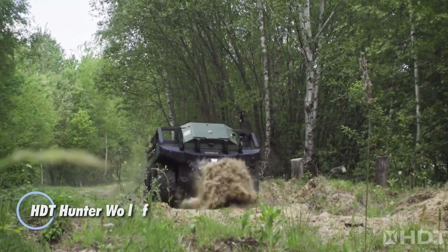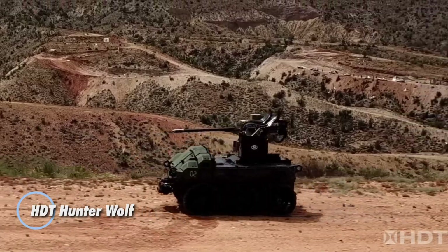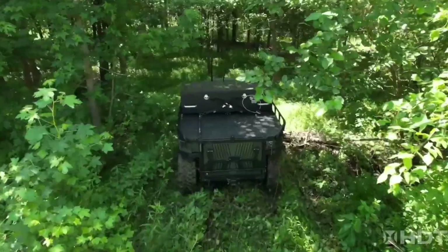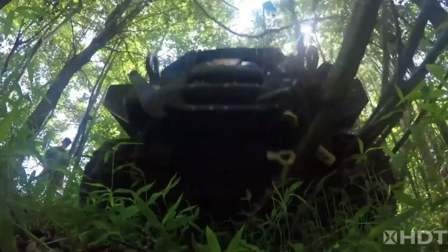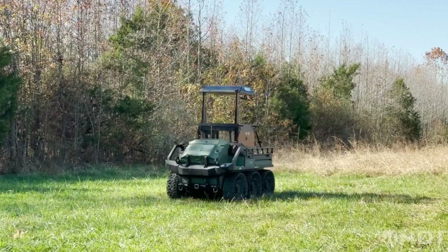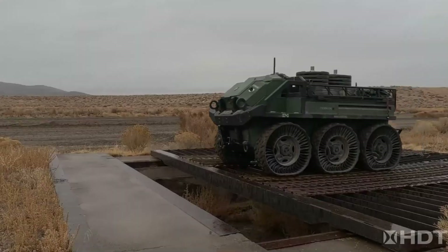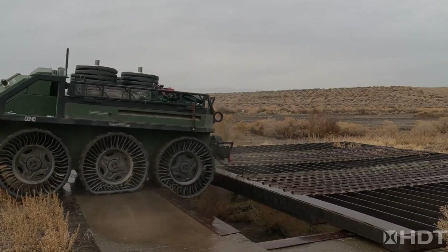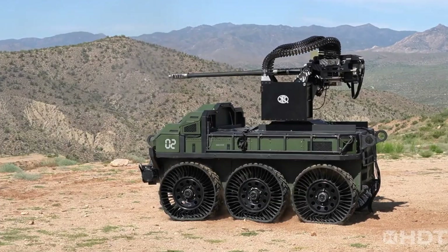The HDT Hunter Wolf is a cutting-edge autonomous vehicle designed to transform military logistics by delivering heavy loads across rugged terrains. WOLF, which stands for Wheeled Offload Logistics Follower, highlights its primary mission of supporting ground forces with heavy transport. This versatile vehicle can operate in both manned and unmanned modes, providing tactical flexibility during missions.